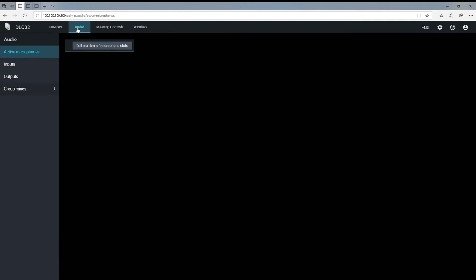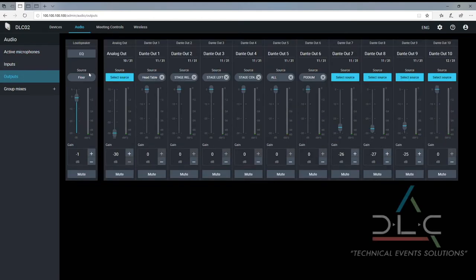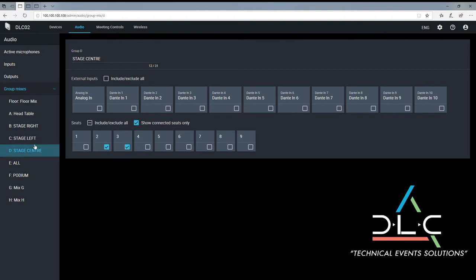In the audio page, you have control over the active microphones, input and output settings including Dante feeds, loudspeaker control, and group mixes, where you can assign individual microphones to your chosen output.